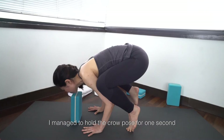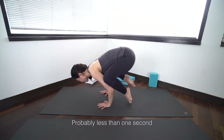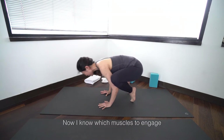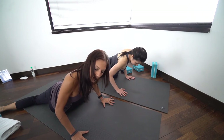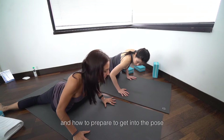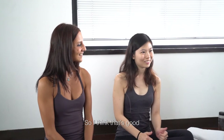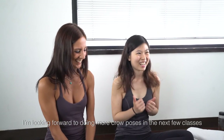I managed to actually hold it for maybe one second, or a bit less than one second, but it's still progress. And I think now I know what muscles to engage and how to actually prepare to get into the pose. So I think that's good. I'm looking forward to doing more crow poses in next year's classes.